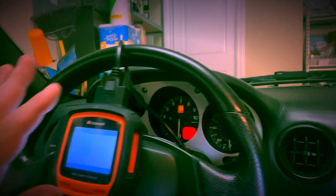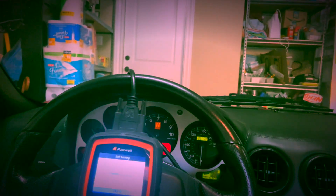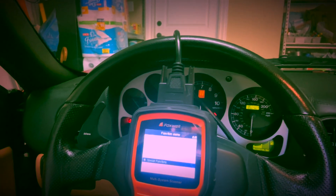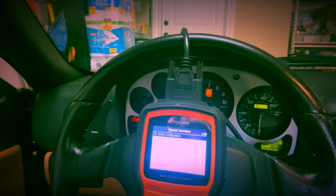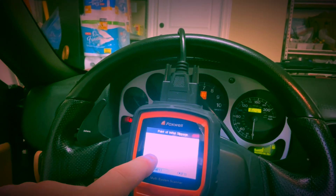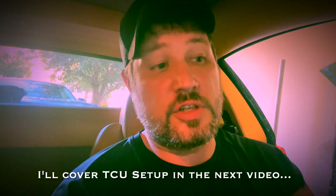Under special functions, the PIS — the clutch bite point — is currently set at 4295. That's what it came set to, and it should drive fine at that value, but we may need to adjust it as we drive the car. Every car is slightly different. We'll also need to bleed the actuator — I've got the fluid here — and I'll show that in the next steps.